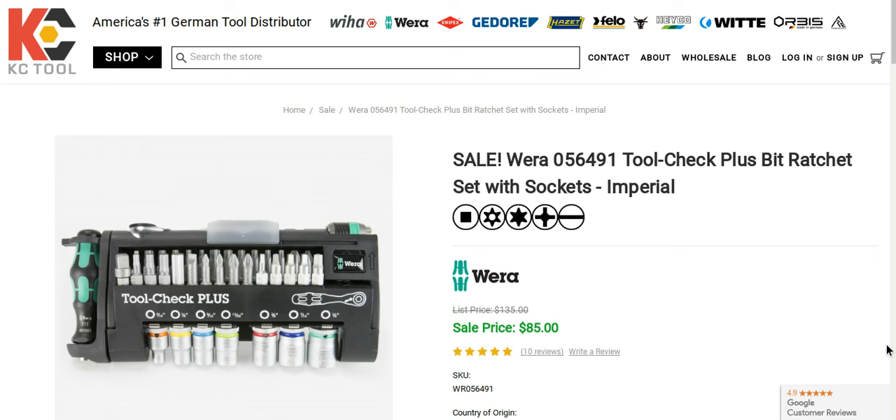Hey, what's going on, folks? All right, I want to bring something to you from KC Tools. I was just talking to them — they got this awesome sale going on with Wera.